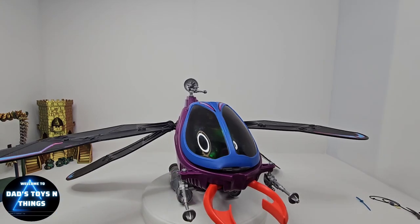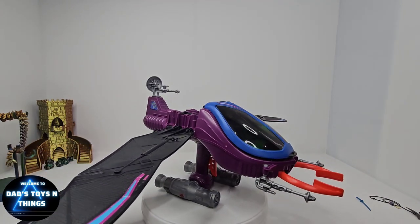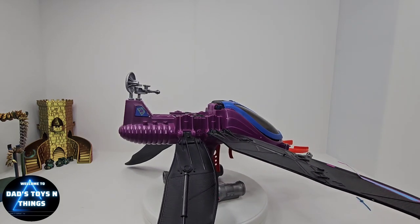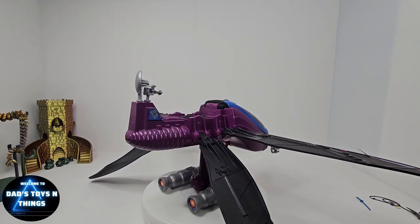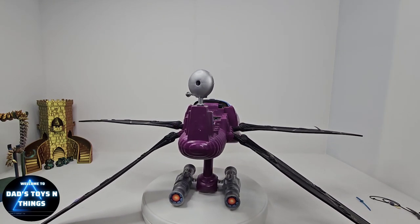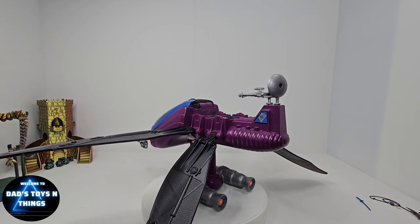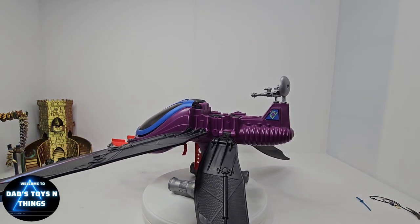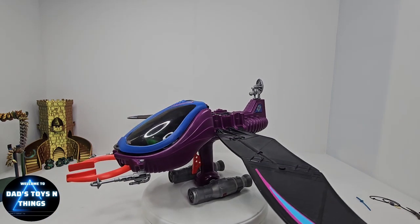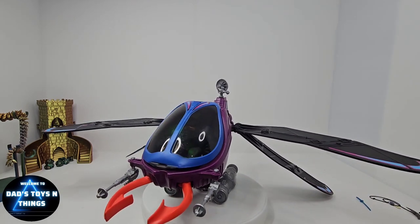Looking at this vehicle, it resembles a dragonfly — I'll show you a dragonfly here. This vehicle is part of the Evil Warriors and it was piloted by Skeletor, I believe. But in the mini comic series it was piloted by somebody else. For the most part this is for Skeletor, though some comics show it piloted by Hordak, and another one showing it was piloted by Dragstore.